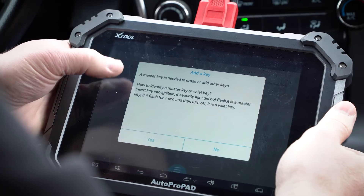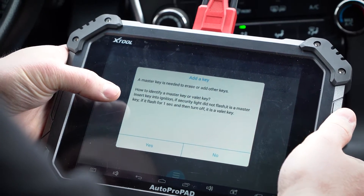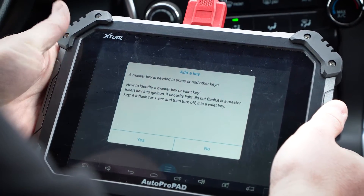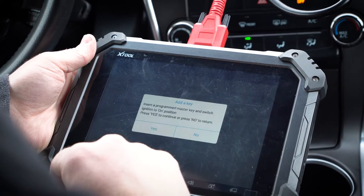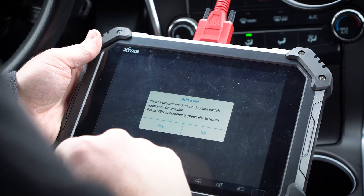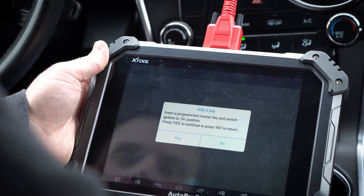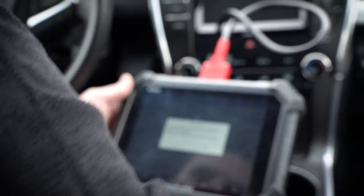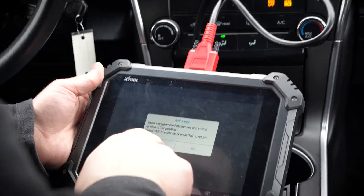It lets you know: insert key to ignition. If the security light did not flash, it is a master. If it did flash for one second then turn off, it's a valet. We already know this is a master, so we're good to go. We'll hit yes. Insert programmed master key and switch ignition to the on position. So I'm going to take this master key, put it in, turn it to the on position, and click yes.